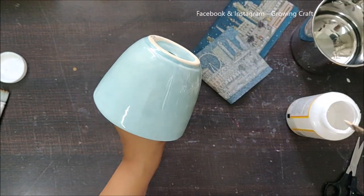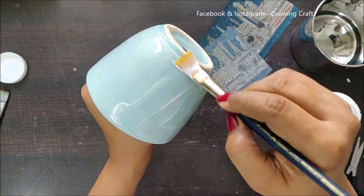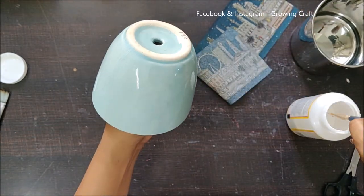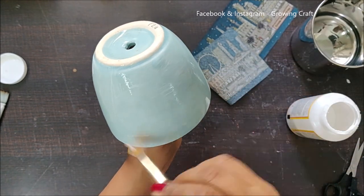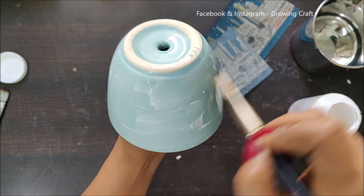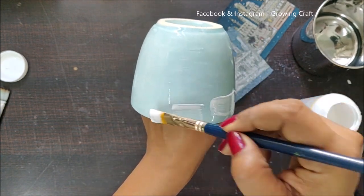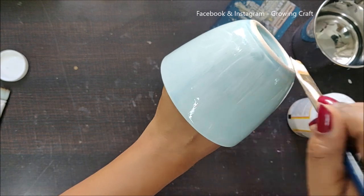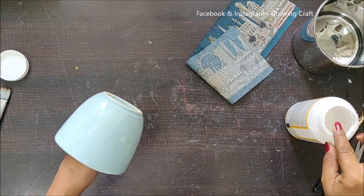The reason I'm applying Mod Podge to the whole pot at once is that doing it in patches — especially on circular pots — becomes really tricky when you have to reapply Mod Podge and then stick the napkin. To avoid any mess on my table and too much Mod Podge on my napkin, I need to work a little quickly. My napkin has a very nice building design pattern, so I've decided to start from the top area.